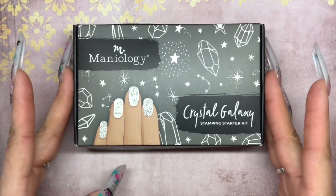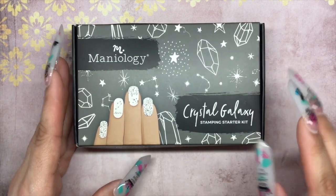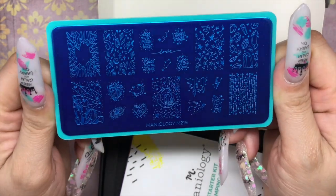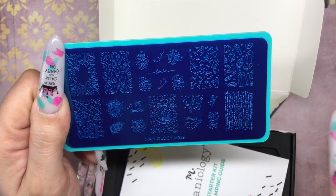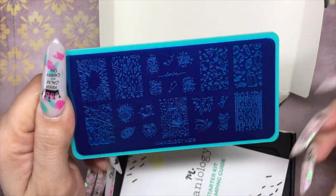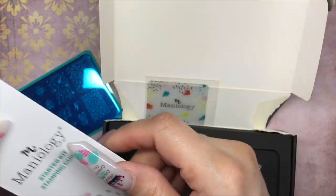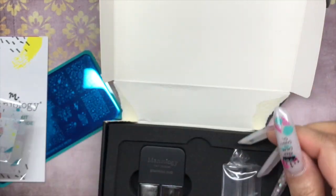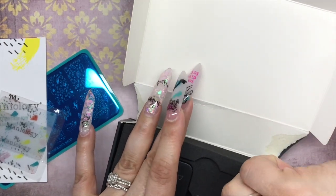Let's go ahead and unbox the free stamping starter kit that I received — I only paid for shipping, just a little over seven dollars. This is the free stamping starter kit called Crystal Galaxy, because you get to choose which starter kit you want. In this stamping starter kit you get a stamping plate — look how pretty that is. Sorry for the lighting, my ring light gave out. You also get a starter kit guide and two scrapers — though I think receiving two was my mistake, you normally get one.